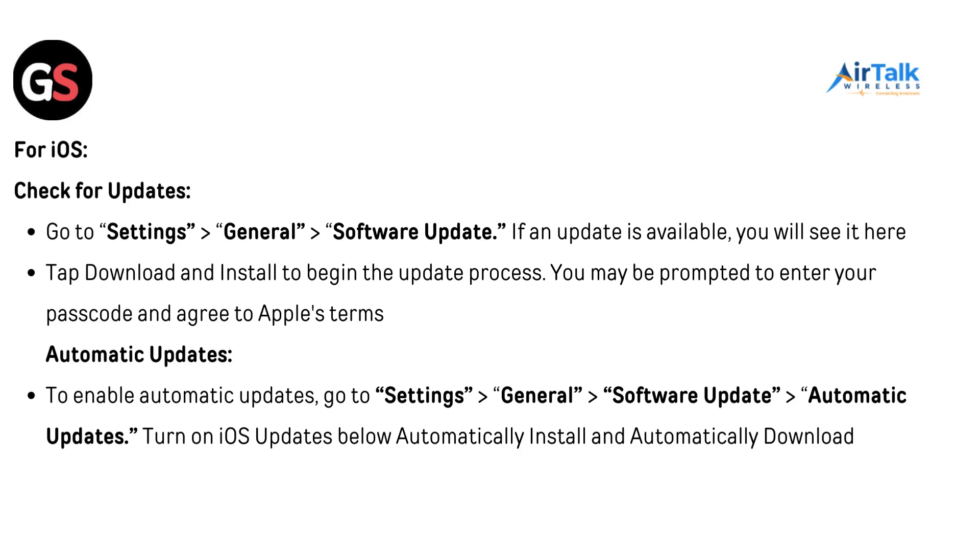For iOS, go to Settings, then General, then Software Update. If an update is available, you will see it here. Tap Download and Install to begin the update process. You may be prompted to enter your passcode and agree to Apple's terms. To enable automatic updates, go to Settings, then General, then Software Update, then Automatic Updates. Turn on both 'Automatically Download' and 'Automatically Install iOS Updates'.